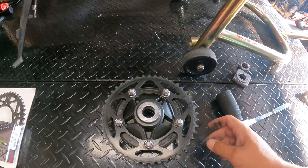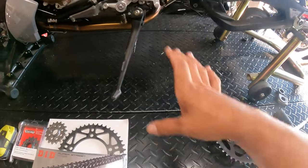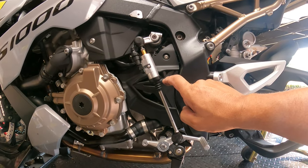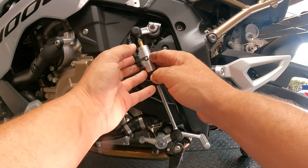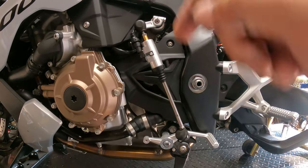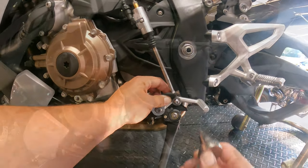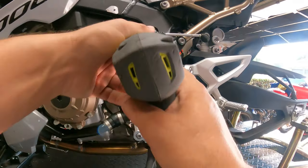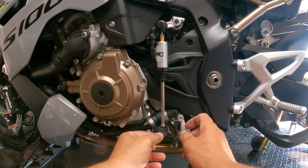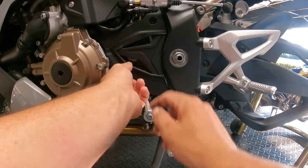Now we're going to start removing the front sprocket cover so we can get everything laid out and figure out if we're going with the 16 or the 17. The front sprocket is right behind this black plastic cover, of course blocked by the quick shifter. What we have to do is remove the lower bolt off of the quick shifter, which will allow us to pull it up out of the way to access the bolt to remove the sprocket cover. Now with the quick shifter removed, we've got access to this bolt up top. I think it's a 25 millimeter T, and the one down below is a 27 millimeter. Be careful removing this bolt — it's Loctited in and takes some good leverage to get it off. Once we remove that, we can start working this sprocket cover off.